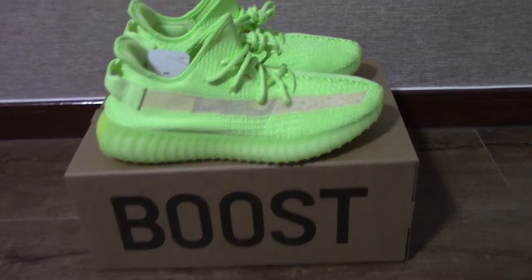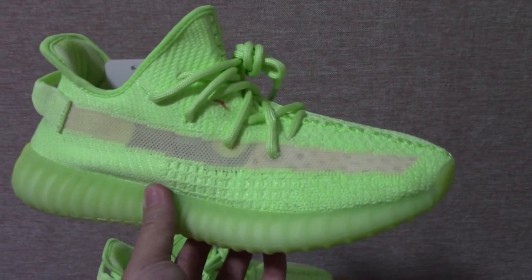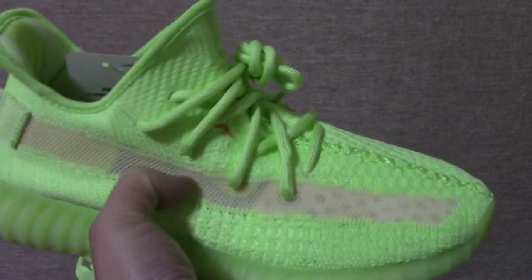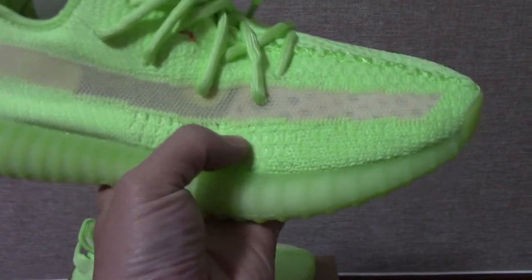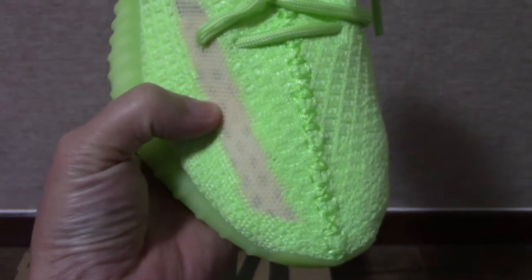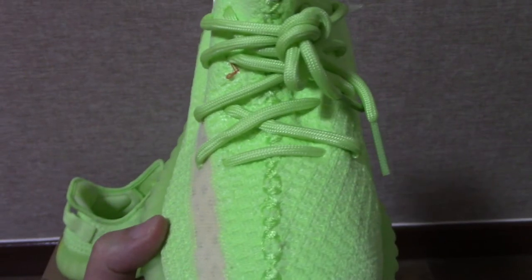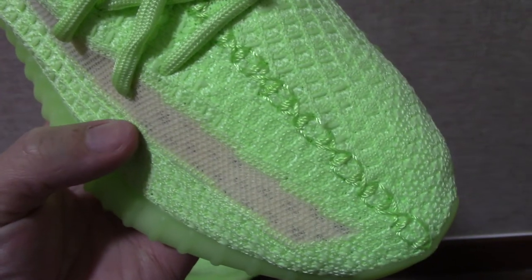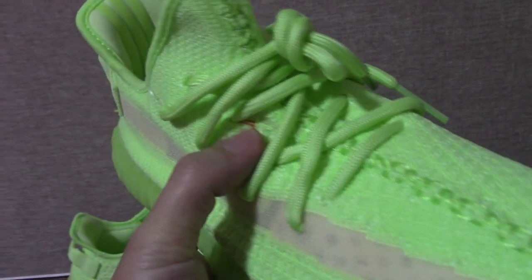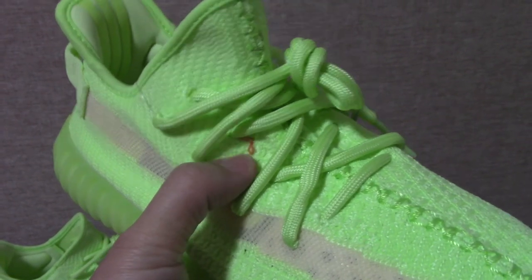Now let's come to the details of the shoes. We can have a close look at the whole pair — this is the green color, and the strap is another colorway. You can see really good materials, and the painting on the shoes is also very good. The front part — you can check the painting, very very good. The stitching goes through the shoe tongue, so you can see it really clearly. The shoe tongue is the same color.